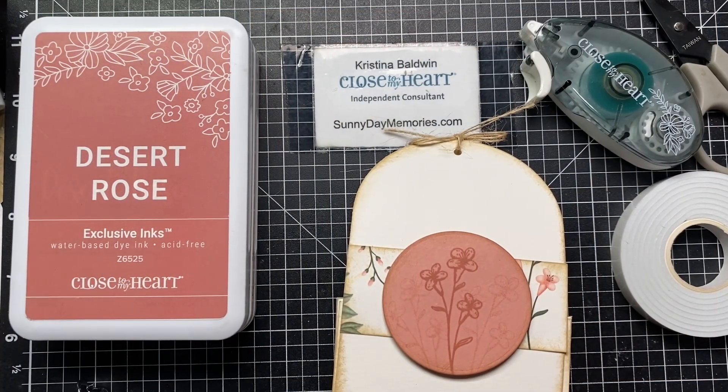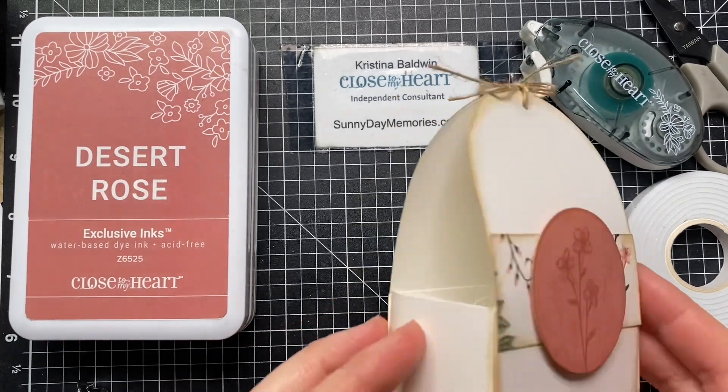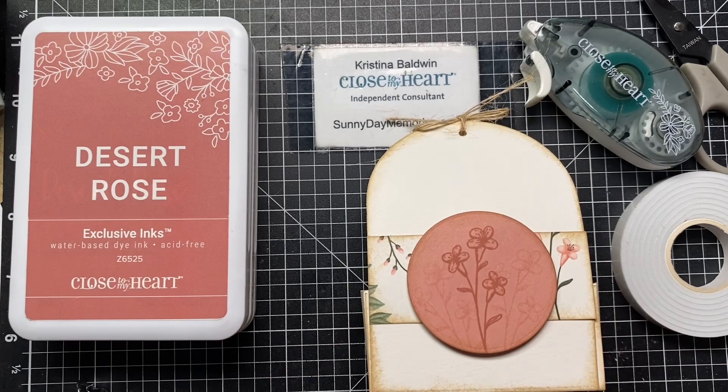Hey crafty friends, Christina here with Close to My Heart with the March mystery project. Each month I do a little project that I send out to everyone who makes a purchase with me as a thank you, and the mystery is you don't know what it's going to be. For March we're going to be creating this fun little tote box.